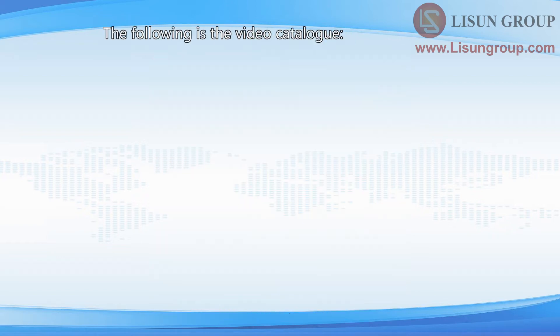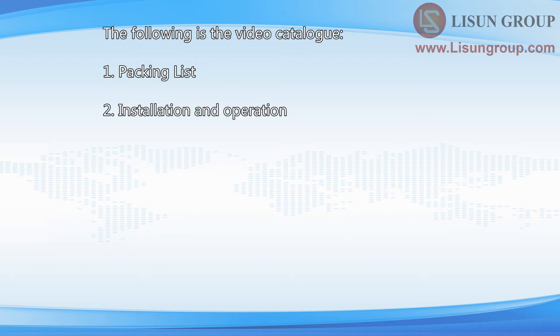The following is the video catalog: 1. Packing list, 2. Installation and operation, 3. Maintenance.